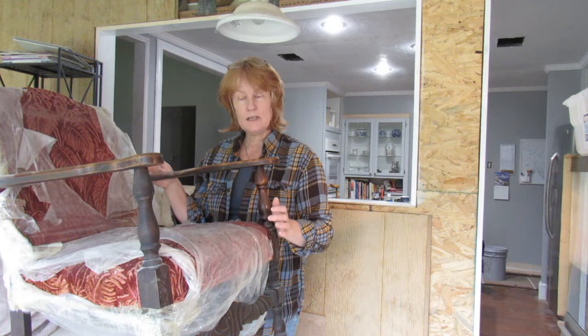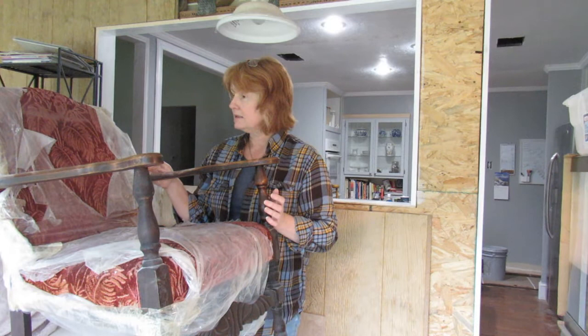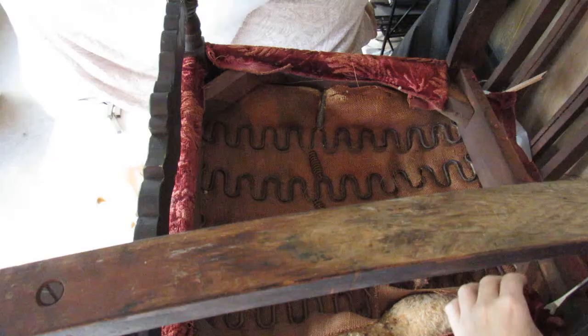The reason I have left this cupboard like this is because I want to show you how chairs sometimes arrive to me. I think this chair has been in storage for many years, so it's very dusty — hence me wearing old gear today. So let's get on with it.